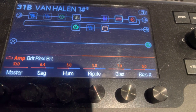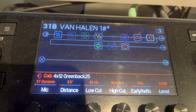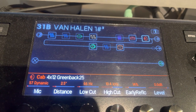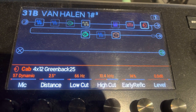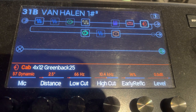Lastly is the cabinet: 4x12, Greenback 25, 57 mic, 2.5 distance, low cut 66, high cut 10.4, early reflection is 14. I use that 14 to 19, decibels 0.